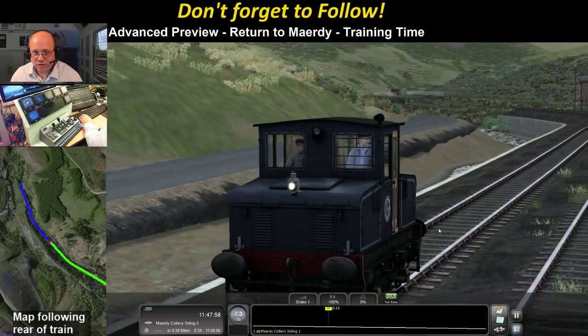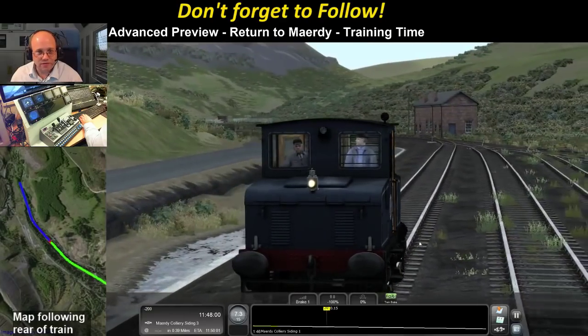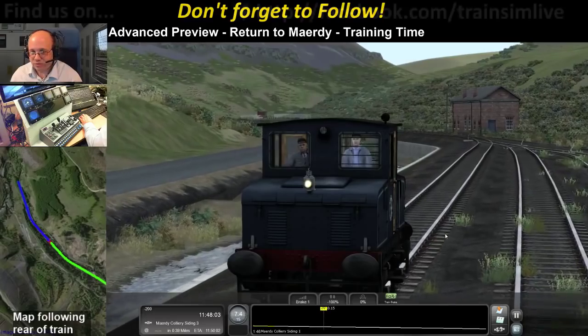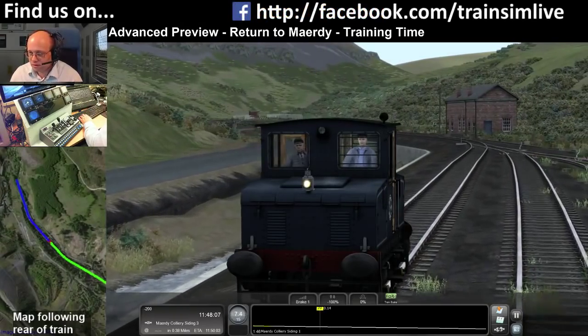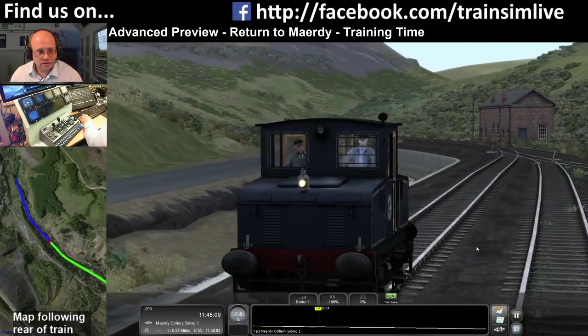Can you recharge your loco? No - basically your loco is what it is. It starts out fully charged and that's as far as it goes.